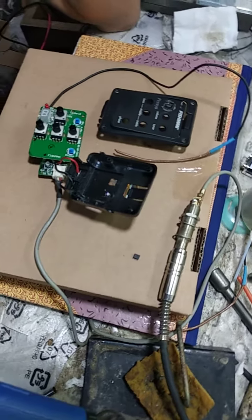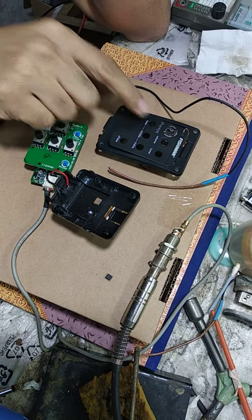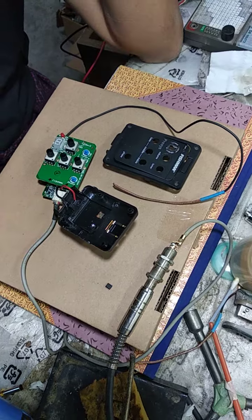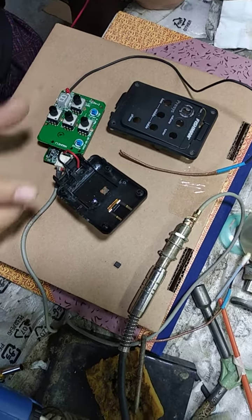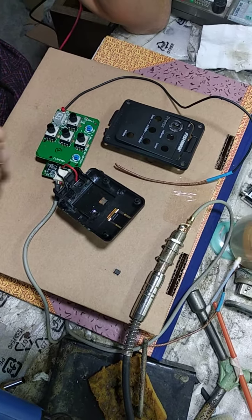Hello guys, today I repair the Fishman preamp — this is the preamp from the Danny guitar. Originally it came with no sound and no tuning.